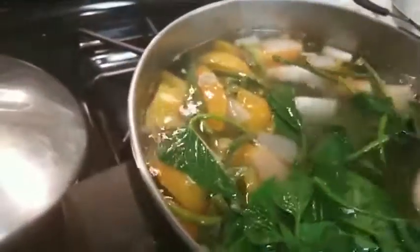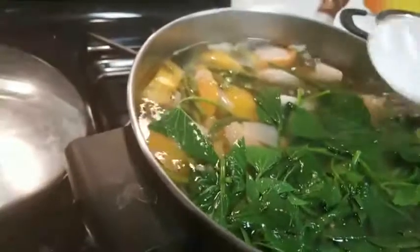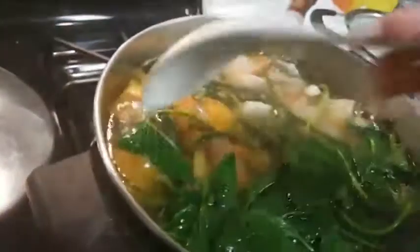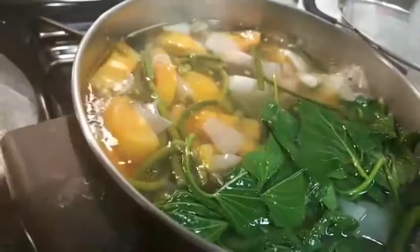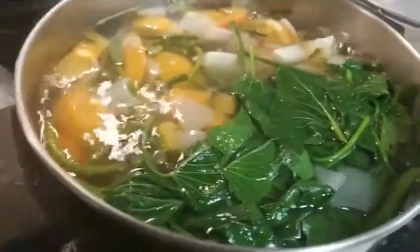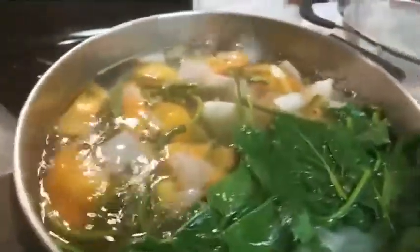That's about it. Once it boils, the sweet potato leaves turn green and everything is ready to eat. I just made rice and I'm going to prep some other stuff, but this is dinner time.